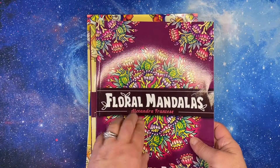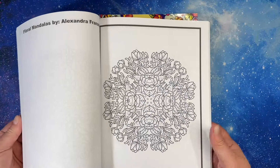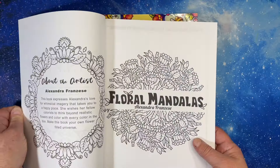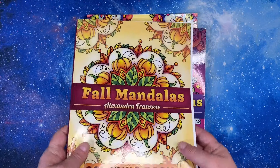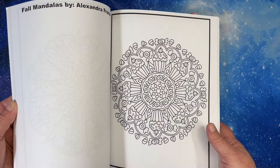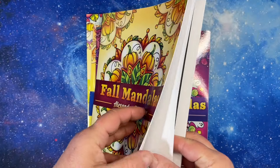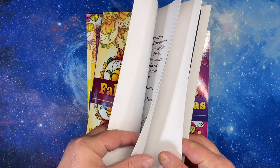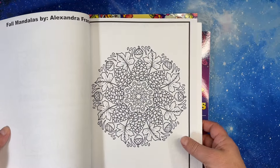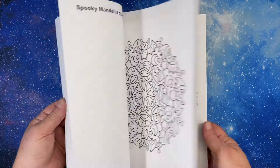Then I've got my Alexandra Franzese mandalas — Floral Mandalas. You'll find that sadly enough most of these are untouched, but I really like them. This is that one — Fall Mandalas, very cute. I don't remember — did I do one in here? I bet I intended to, but then decided not to do this one. Spooky Mandalas, which is oh so cute — I haven't had this one very long.